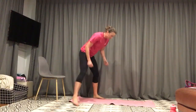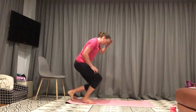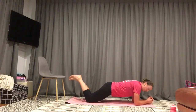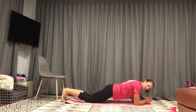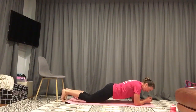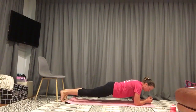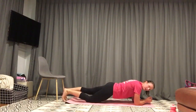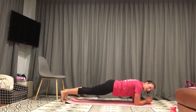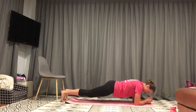Plank — knees or toes, keeping that belly button drawn in. I'm going to do this one on my knees. If you're kind of between your knees and your toes, what you can do is just lift the leg. If you're on your toes and get a little bit of pressure through your back, drop down and make sure you're using the right muscles. Alternatively if you're up here and it feels great, tap a knee down to make it more exciting — you just tap it, you don't hold it down. 15 seconds to go. And relax.